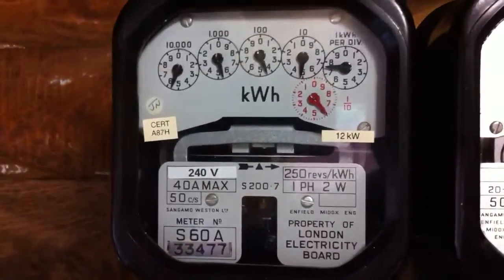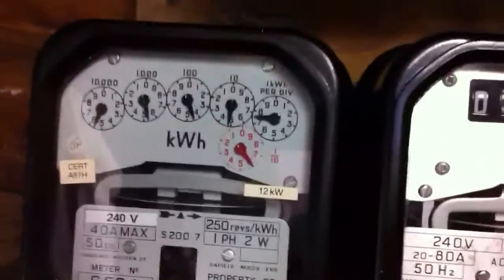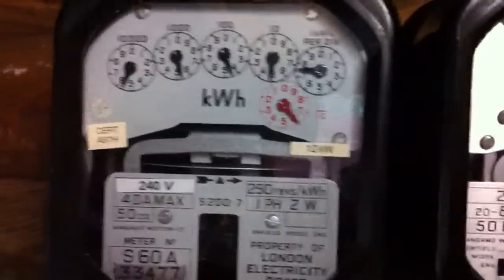It's all connected up and ready to run — let's give it a run. We've got a 2.4 kWh heater connected to it.